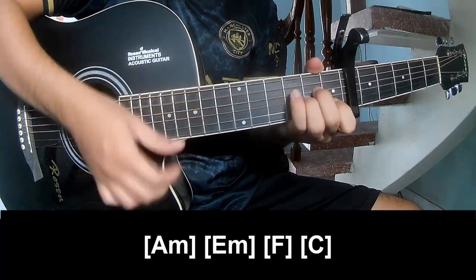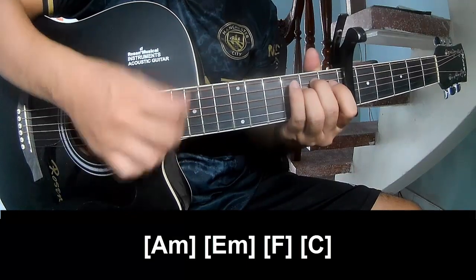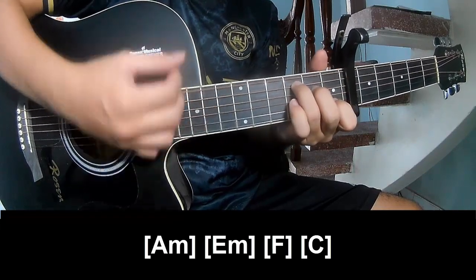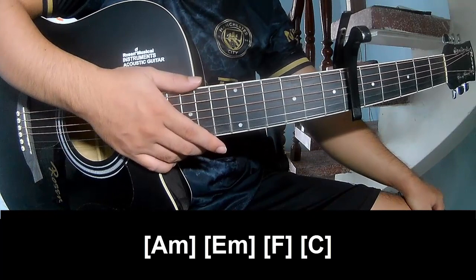And through the long: I, E, F, C. The hiccup is the same for the verse.